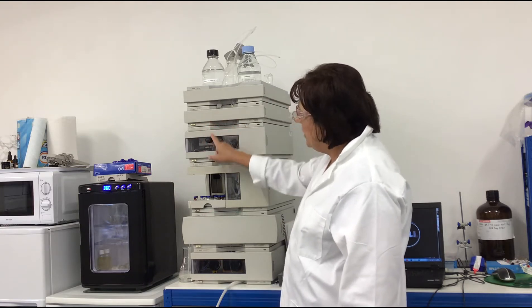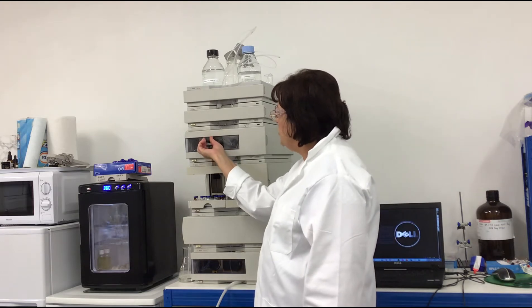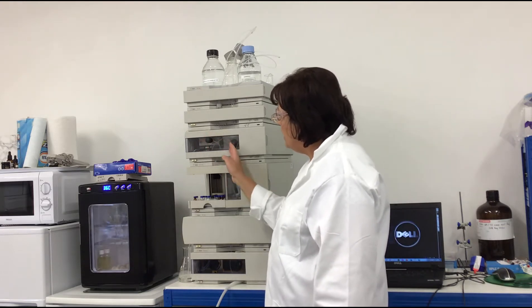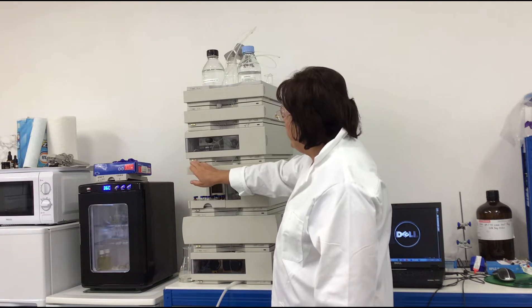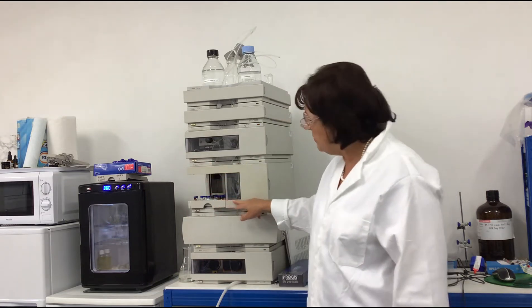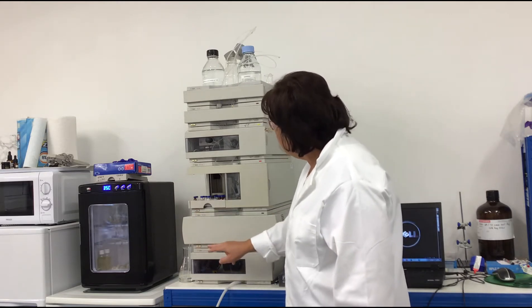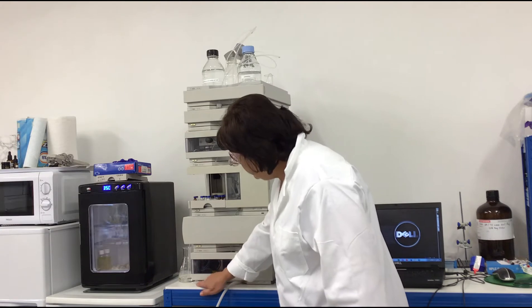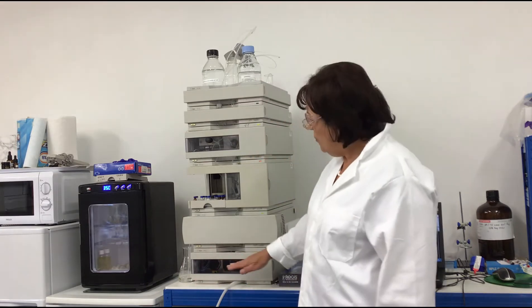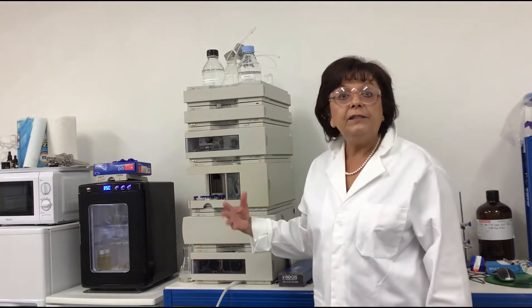Here is the pump, and here is a very important little switch — the purge valve — which is now open. I switch on the pump as well. This is the autosampler — I switch on the autosampler — then the column compartment, and the detector. When all these parts of the instrument are switched on,